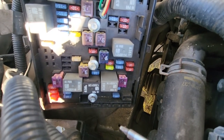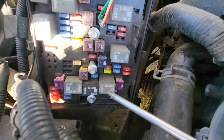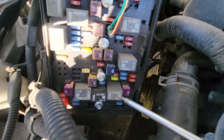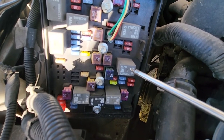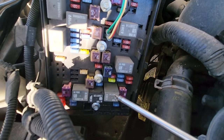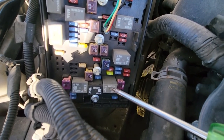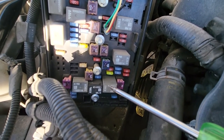In case you suspect one of these relays is bad, you can always try replacing it with one of the same kind and see if that makes a difference. If it does, then just buy a new relay. They are not too expensive — between five and ten dollars — and that will hopefully fix your problem.